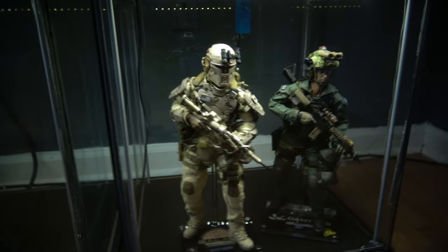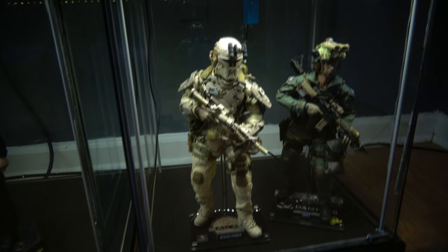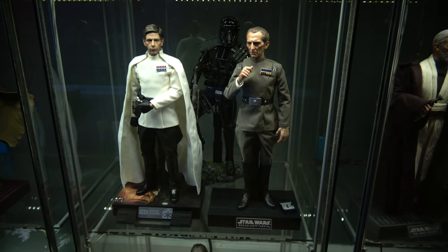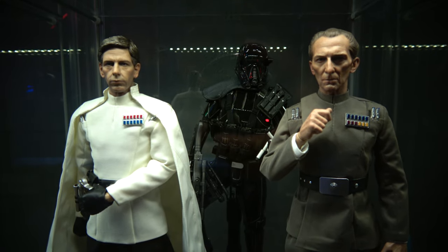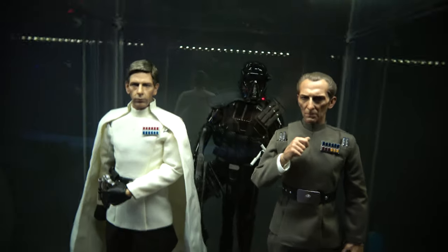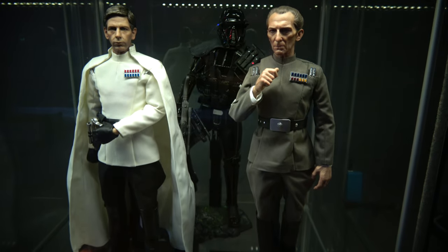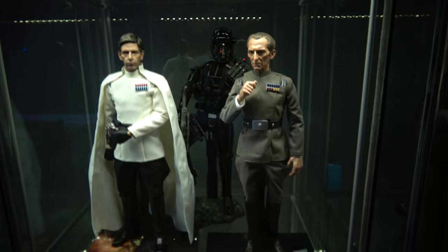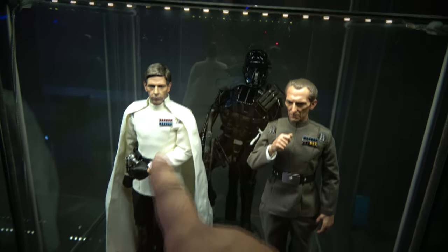And here are the troopers that will move off to the side behind him when more figures arrive. Moving up above John Wick, we have Director Krennic and Tarkin — they look lovely. I love the way they look. They look amazing in the details. Can't complain there. It's very nice. Both of them looking really nice together — it's very commanding.